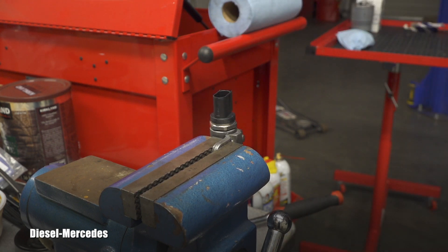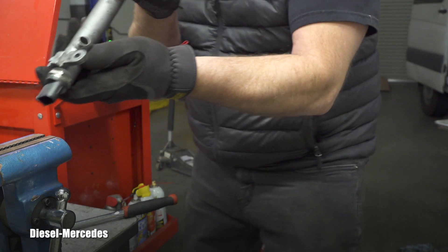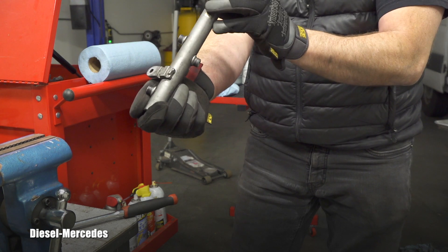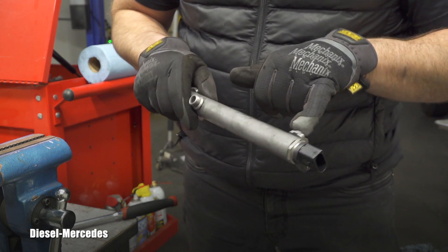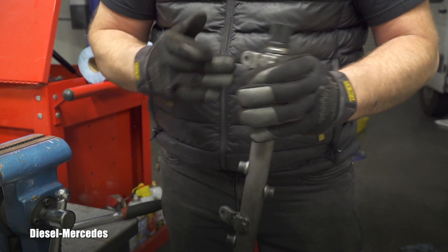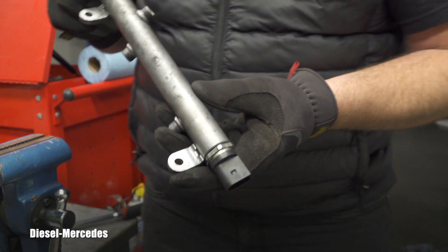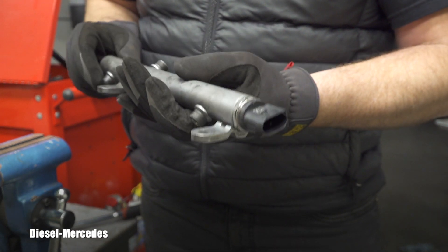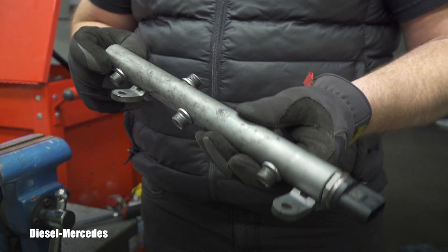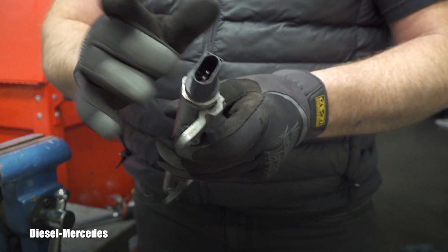Did you hear it click? Yep, there we are — 70 Newton meters. Let's see if I've bent or damaged it. It seems to be still straight, just like the other one. It's a little scary — I was afraid to break something on it. Rather than grabbing the whole pipe, I held it at the sensor. Seems to be installed correctly; I don't expect any leaks. Hopefully it's an original Bosch part so it will work perfectly.